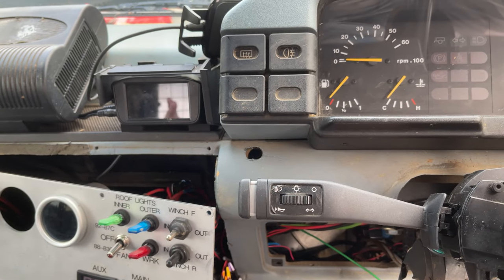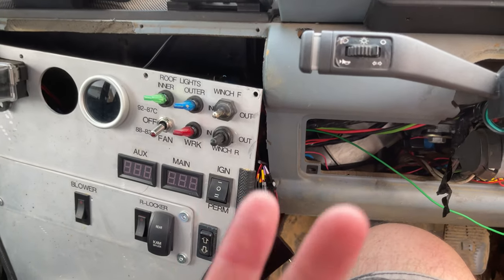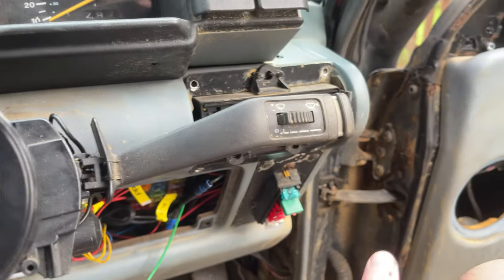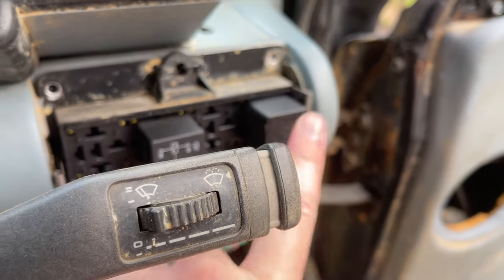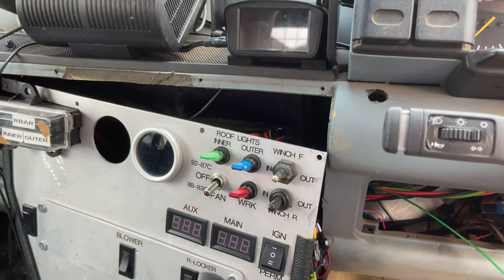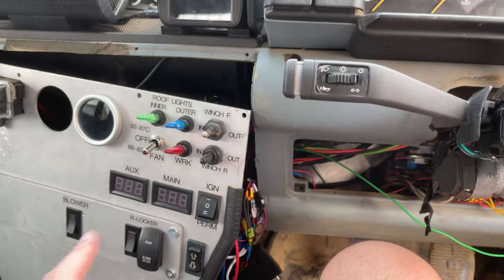I wanted to add some kind of indicator that the fan should be on. It turns out that this 30-amp fuse was feeding the fan from the relay, and it was also feeding the circuitry for the thermostat and the switch. So if the fuse blew, the whole lot went.